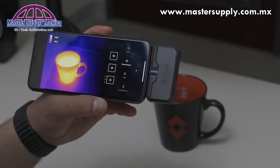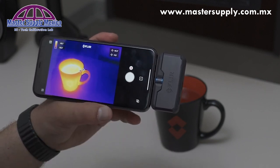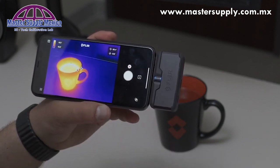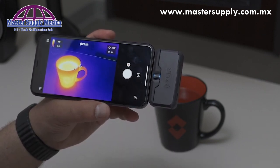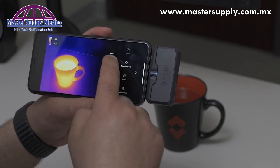Also under measurement, you're able to add a hot and cold spot. Hot and cold spot gives you the hottest and coldest part within your field of view on the thermal image. To remove these spots, just deselect them.